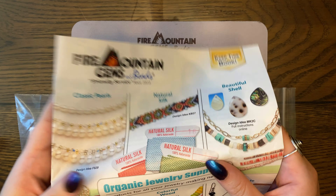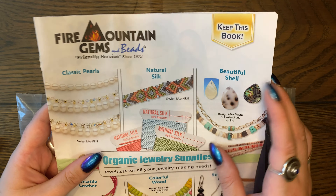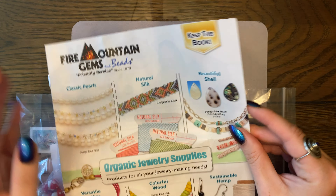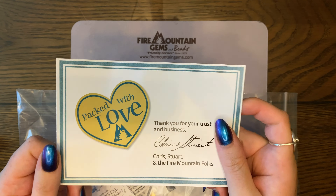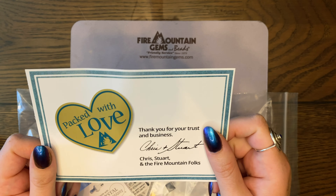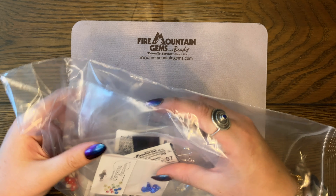Here is my package from Fire Mountain — let's see what's inside! These are all the goodies I ordered for the next couple months of videos. Every single order comes with a cool catalog, fun things for you to browse — that comes in every box whether you order a couple of things or a whole bunch, which I just love.